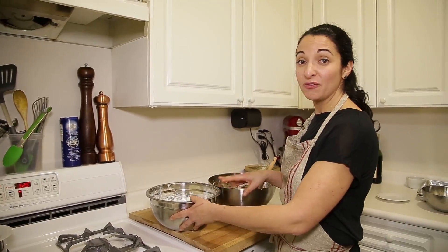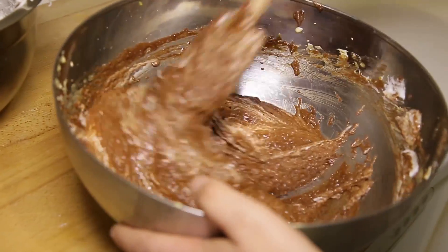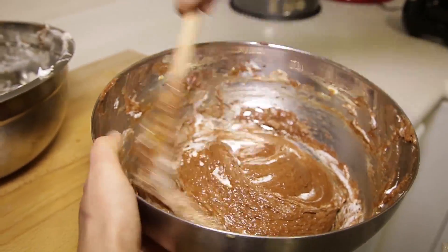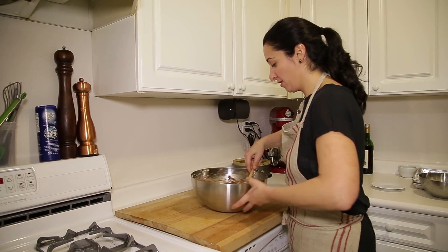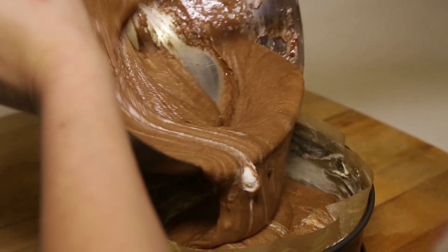Our last step is going to be to fold in the egg whites in thirds. This is kind of one of those cakes that kids of all ages are going to want to lick every single part of this bowl. It's so good.